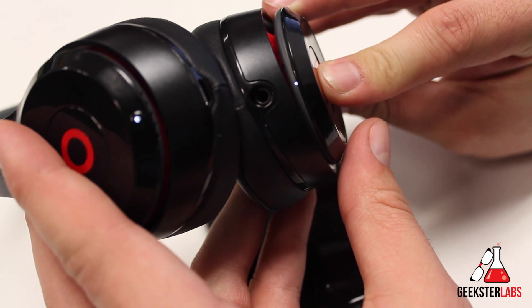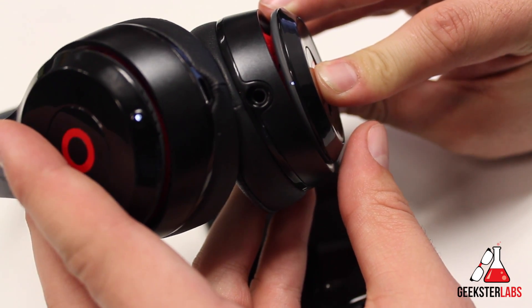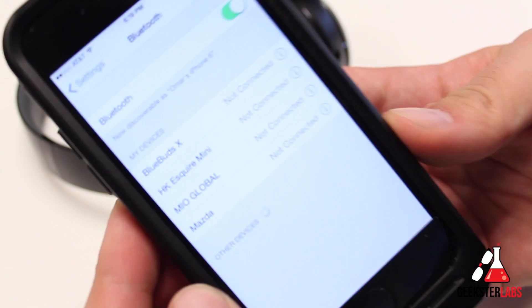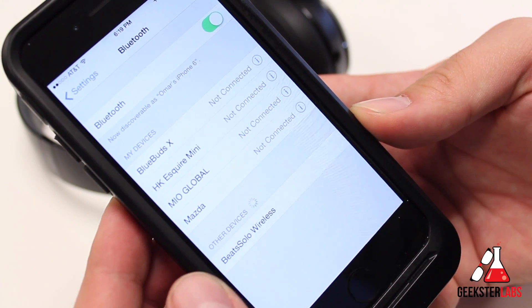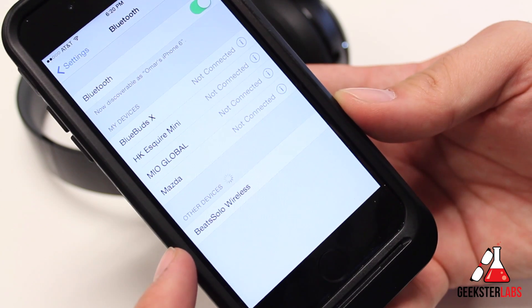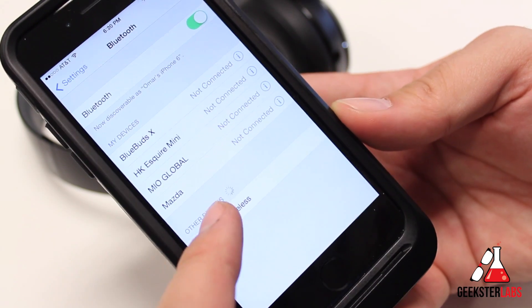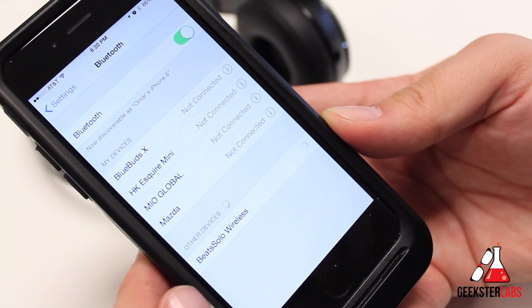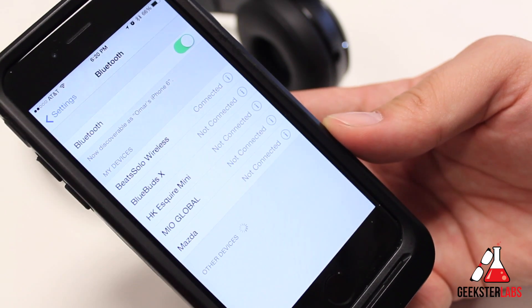If you hold down the B button on this other side right here, and then go to your device, go to your Bluetooth settings, and turn your Bluetooth on — there it goes: Beats by Dre, Beats Solo Wireless. You click on that, give it a few seconds. It shouldn't ask for a passcode or anything. And that's it — I'm connected.